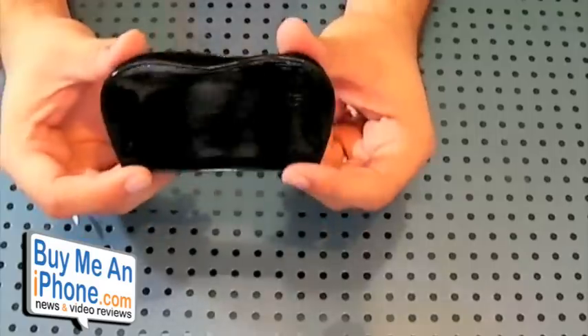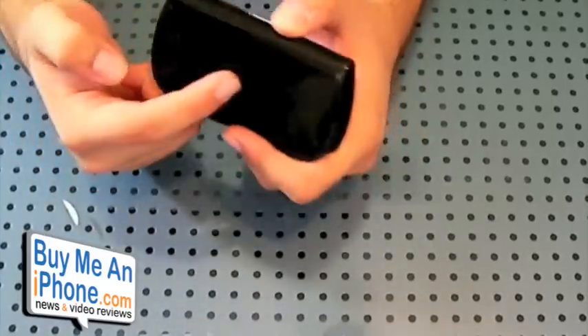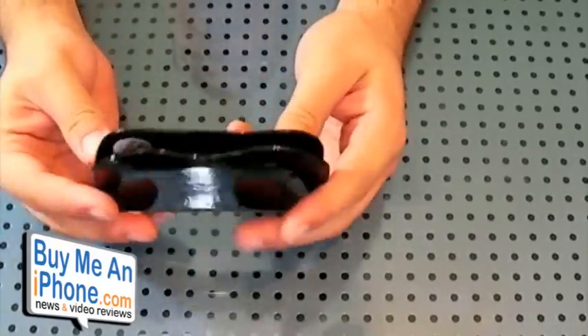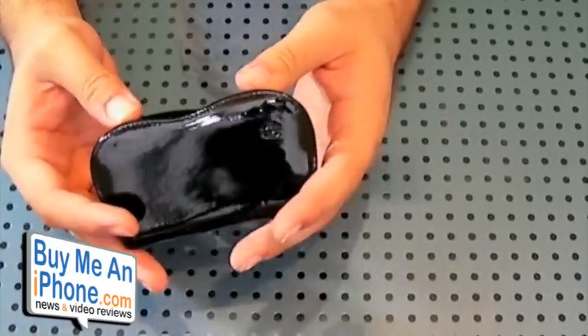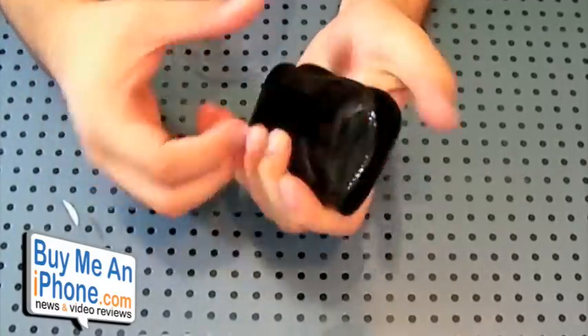So here's the case guys — it's basically a holster style case. Now granted, it's not really a holster case because there is no belt clip on the side. I think I would have liked to see a belt clip. This is more meant for those who want to protect their iPhone when they're not using it, like if it's in their pocket.